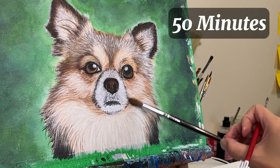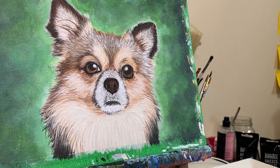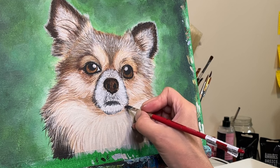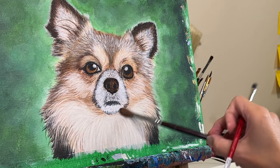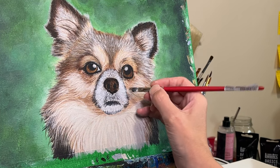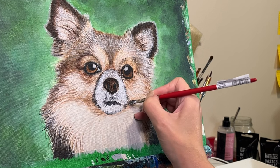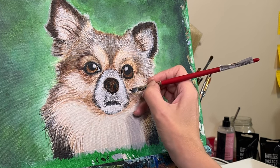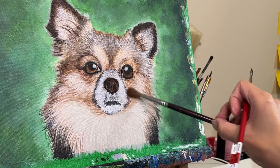After about 15 minutes, I am at this stage — the ugly phase. I'm well aware that the colors are not right, that it needs more softening, more glazing, and the nose needs more details. I had places to be, so I ended my painting session feeling really frustrated, and I didn't get back to this painting until two days later. I was a little disturbed and disappointed and didn't want to look at it even.